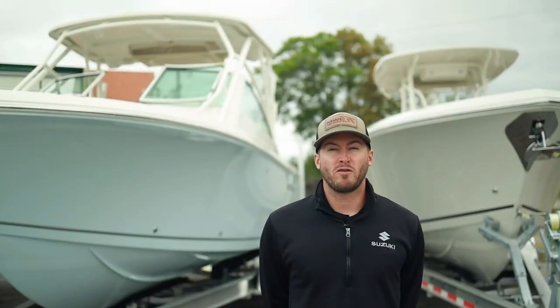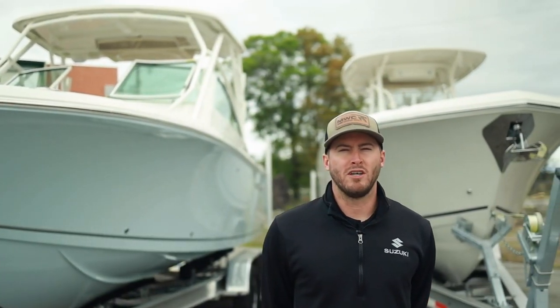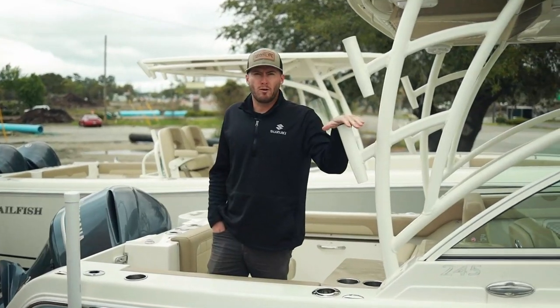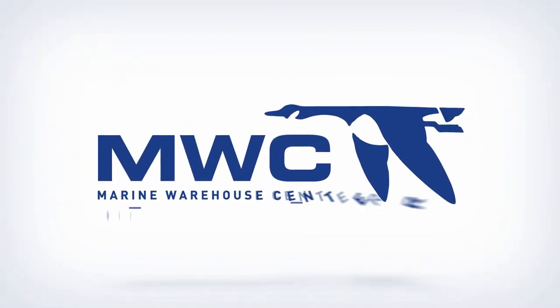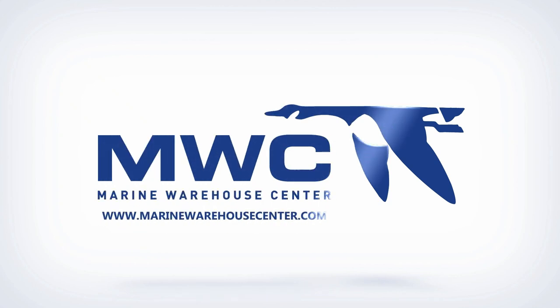Our sponsor shoutout is Marine Warehouse here in Wilmington, North Carolina. This is Robbie at Marine Warehouse Center, and we're excited to announce that we're the exclusive North and South Carolina Sailfish dealer. Sailfish offers an offshore-capable boat with tons of family-friendly features — whether you're a hardcore offshore fisherman or you just want to island hop, Sailfish can do it all.